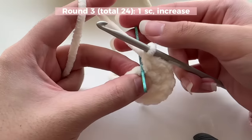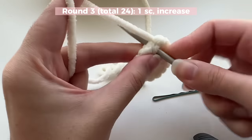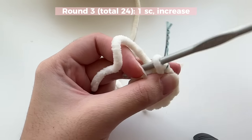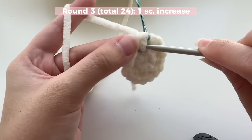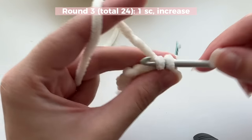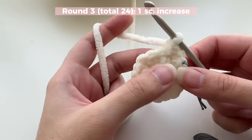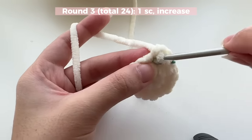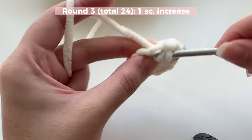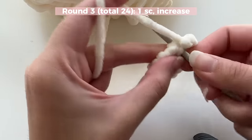For round three we're going to follow a pattern of one single crochet and then an increase. In the very first stitch do one single crochet, then mark it with your bobby pin so you know where the round begins and ends. Then do an increase — two single crochets in the same stitch. Then go into the next stitch and repeat: one single crochet and then an increase. Repeat this pattern all the way around.